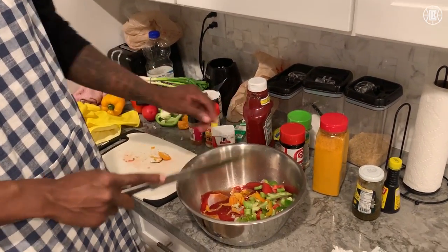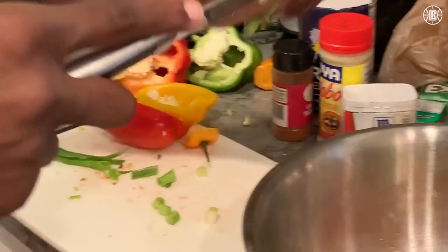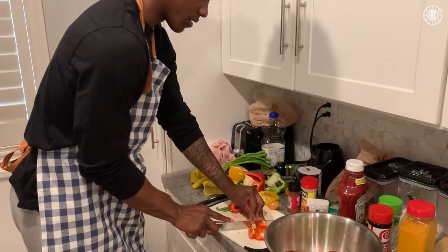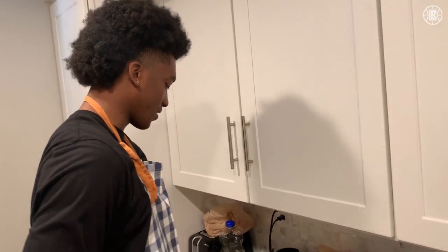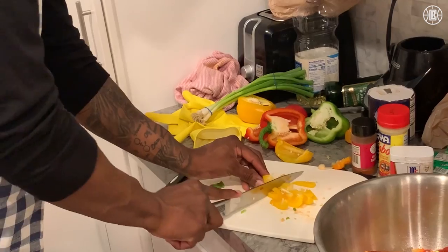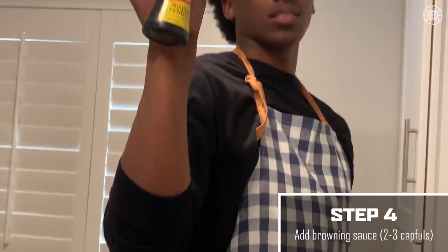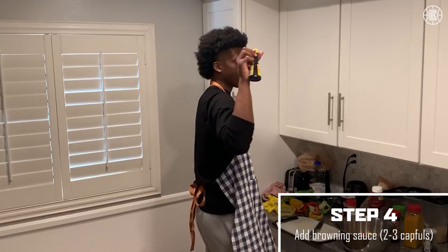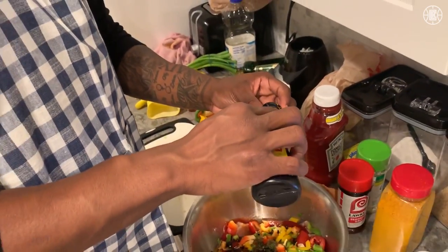These are the spicy ones though. So I'm cutting scallions now, tossing those in there. There's probably a more professional way of cutting these, but hey, I'm not a professional cook. Last step: the browning sauce. This is what makes the stewed chicken brown. I put two capfuls of this, sometimes three. I don't know what's in it, but it's good.